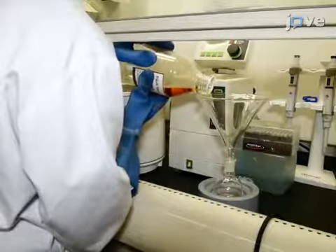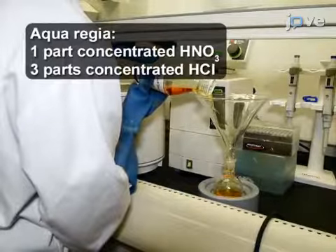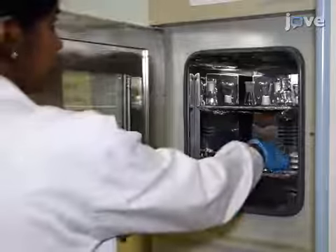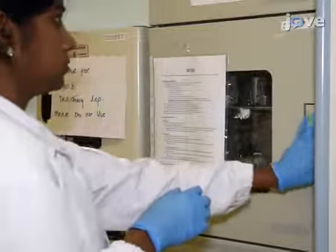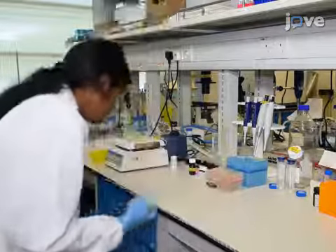First, clean a 100-milliliter round-bottom flask using aqua regia. After washing with deionized water and autoclaving, dry the flask in a hot air oven at 100 degrees Celsius for 15 minutes. Then wrap and store the sterile flask until use.